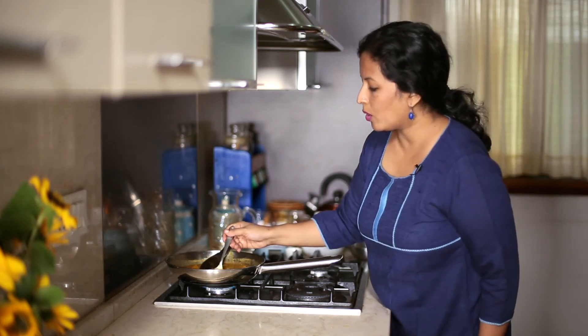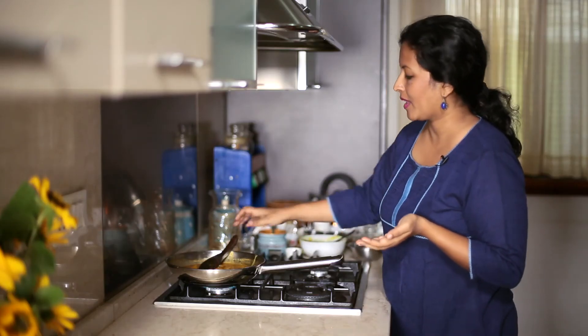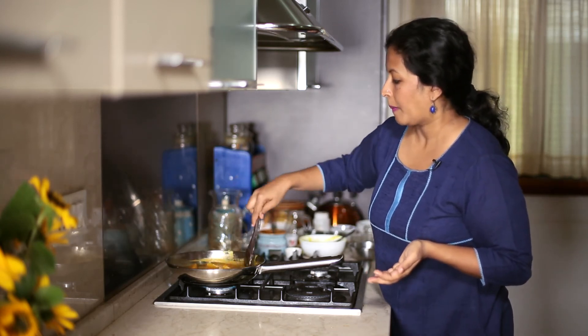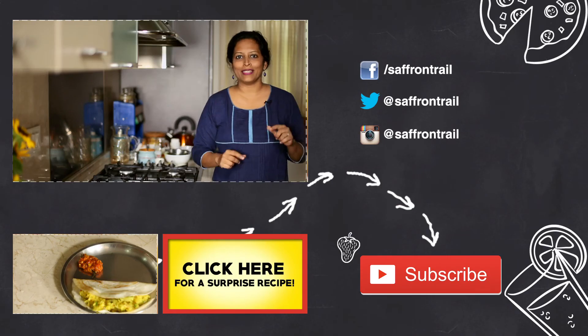I'm just going to do a quick taste of this to check how salty or sour it is, if it's okay. Seems fine, so I'm just going to remove it into a serving bowl. Our super quick version of pumpkin sambar is ready. This is like a saviour for any of the leftover vegetables in your fridge — be it some brinjal, some bhindi, or any other vegetable, feel free to add it to this sambar.